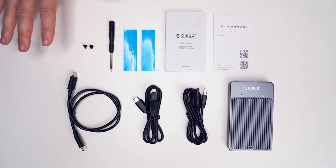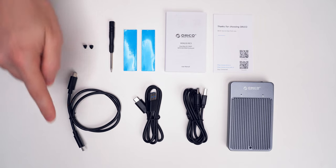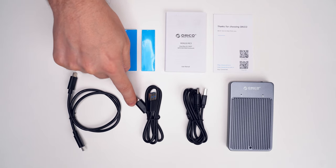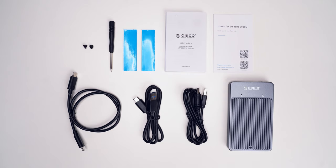This is a complete content of the package: a thanks card, user's manual, two silicone thermal pads for M.2 drives, a small screwdriver, two silicone plugs, a USB Type-C to USB Type-C data cable, and a USB Type-C to USB Type-A data cable — this one is for devices which don't have a Type-C port.